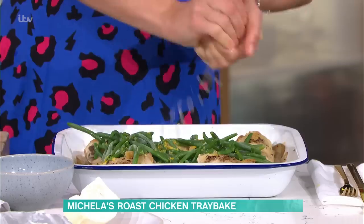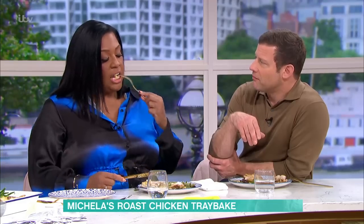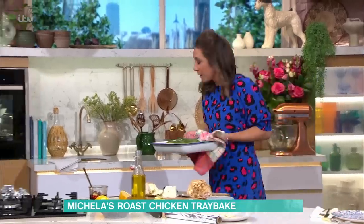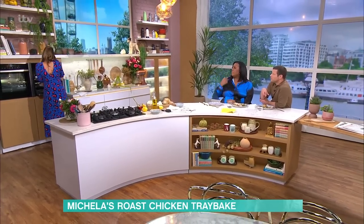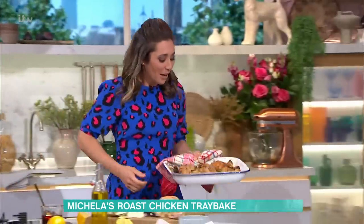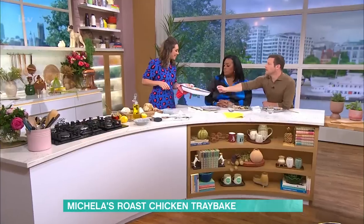That goes in without the foil now, because this is what's going to crisp it up. And look what it looks like right at the end - it's just so easy, isn't it? A whole roast in a tray!